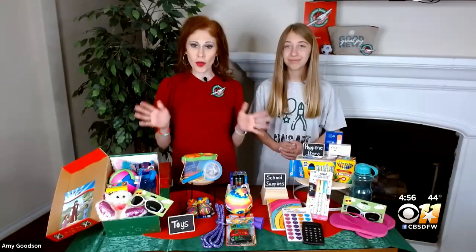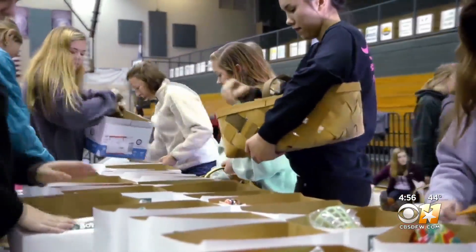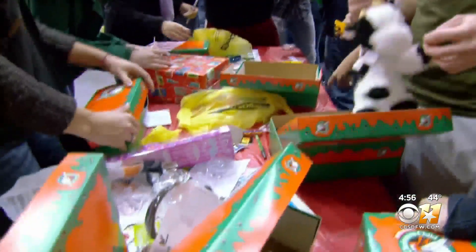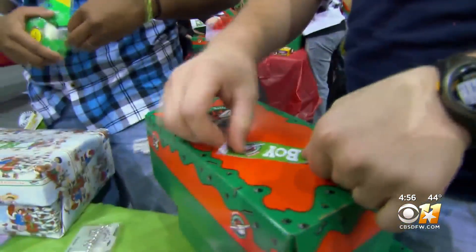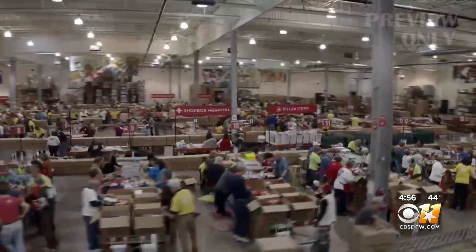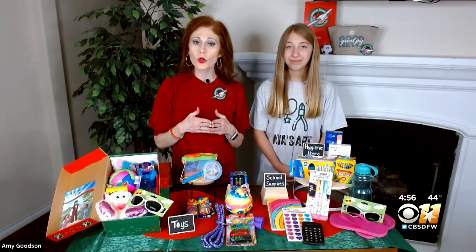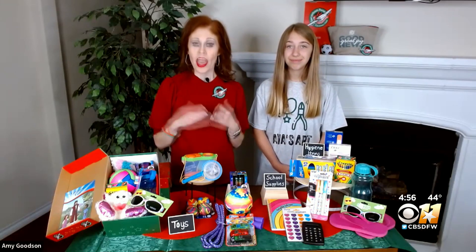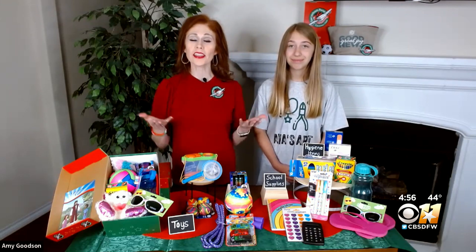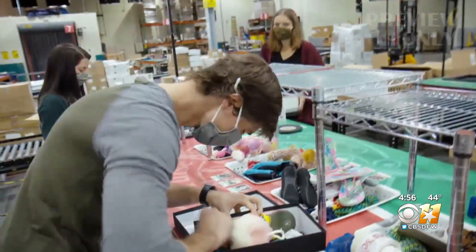For those who want to take it a step further and volunteer in person, Operation Christmas Child has eight processing centers across the country, and one of them is right here in Coppell, Texas. Whether you have a student group, a church, a community organization, or just want to get your kids involved in giving back, you can visit OCCVolunteerSignUp.com and register to volunteer during the month of December. They're there almost every single day of the week, so there are lots of opportunities.